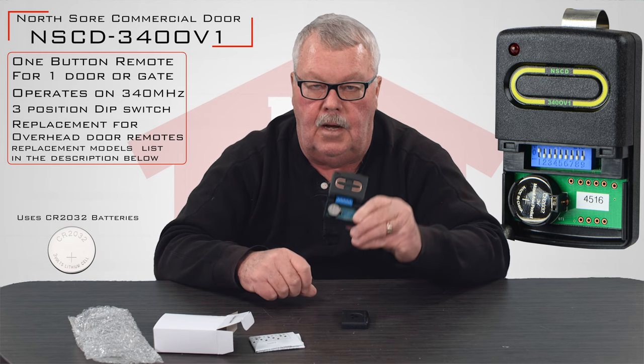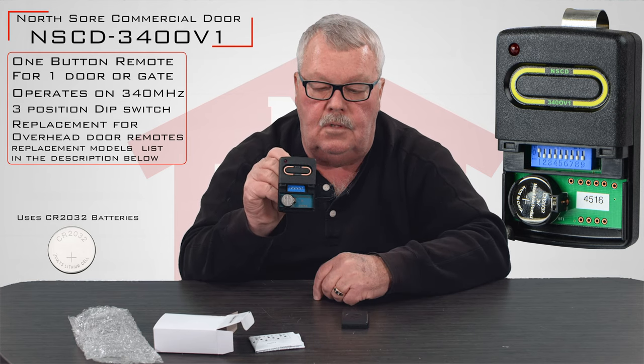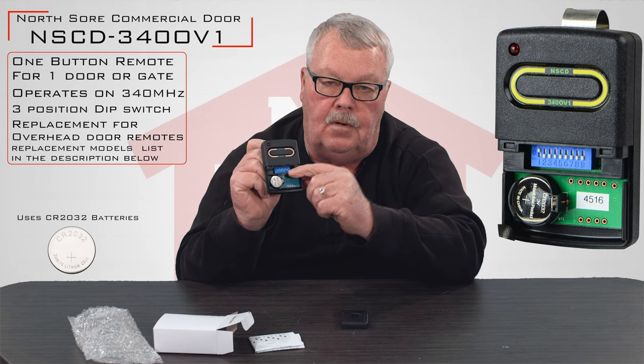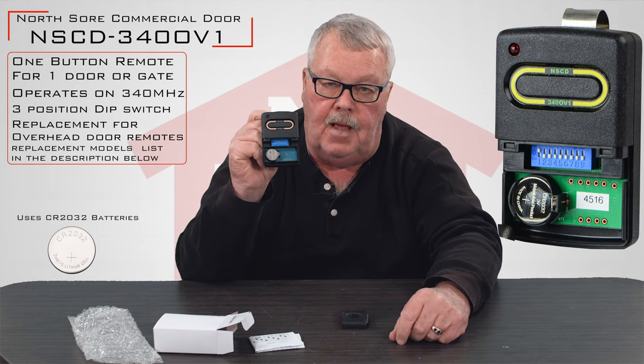The battery is brand new. That battery in there will give you years of trouble-free service. When you get it, put it to use and enjoy it. You'll have to get another transmitter and open it up, and whatever the transmitters are set for on these dip switches, you'll have to match those.